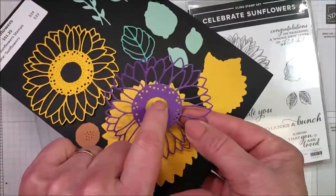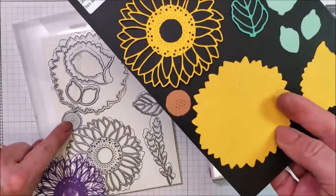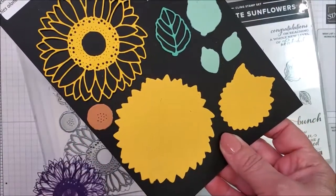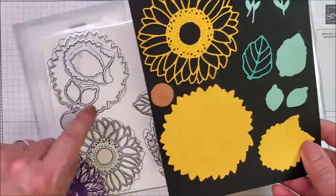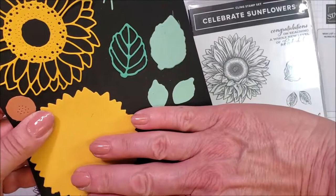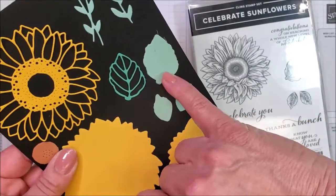You do get the center, which is just an irregular little circle-ish sort of shape, but you do have another die that actually cuts out a layering piece that can be the center of the flower. Here's my weird brain again: you've got one die that's going to cut out these two leaves, but don't you think those could be like ears on a bunny or big ears on a big bunny?